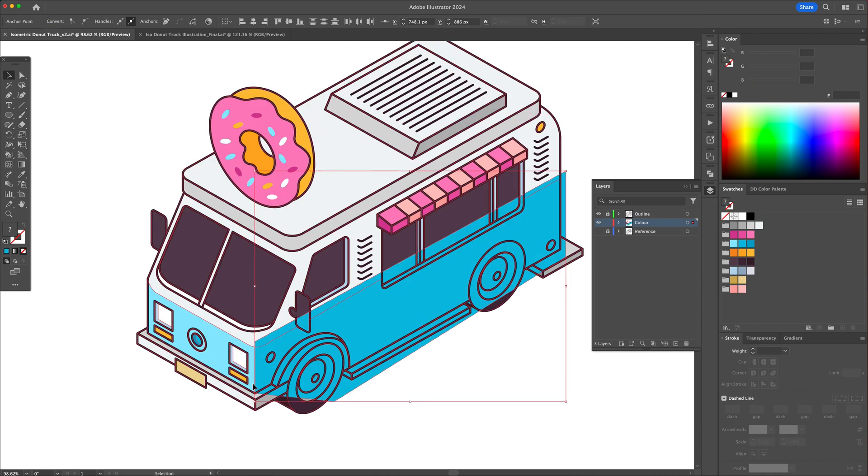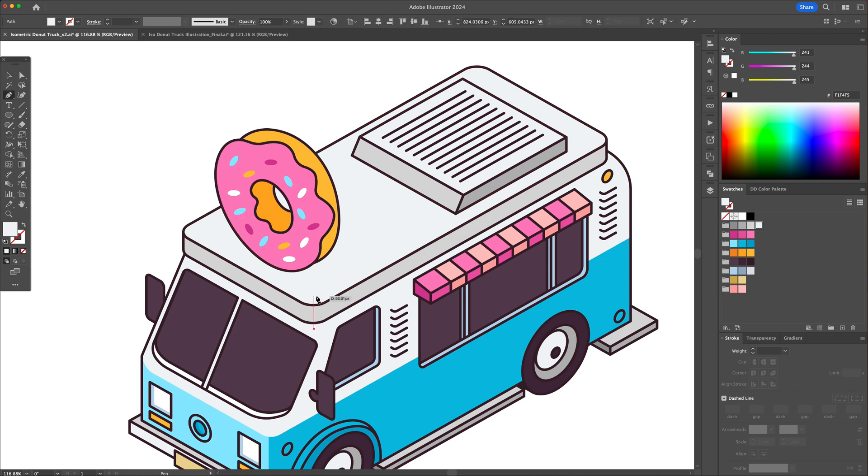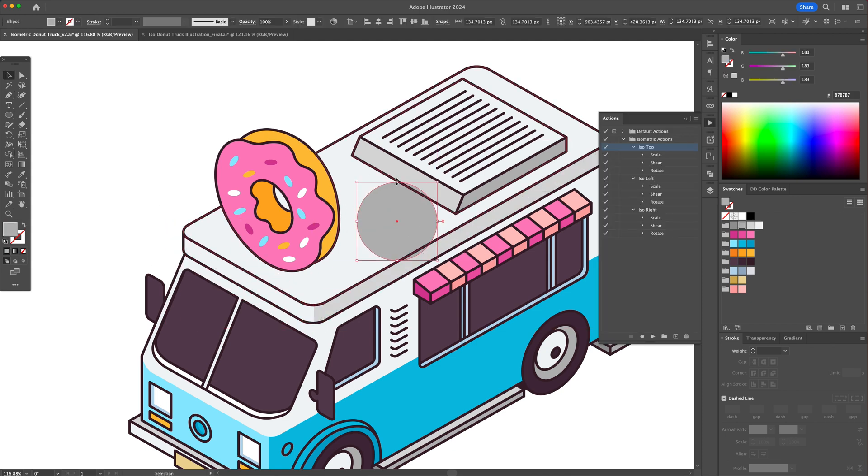Now let's apply some finishing touches by adding some shadowing. With the use of the pen tool, apply darker colors to the right side of the truck.